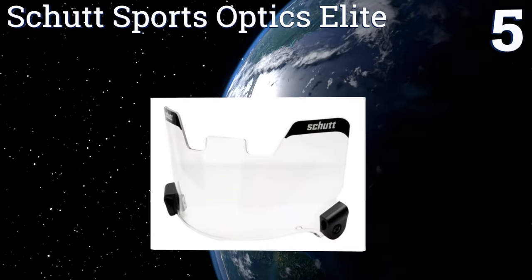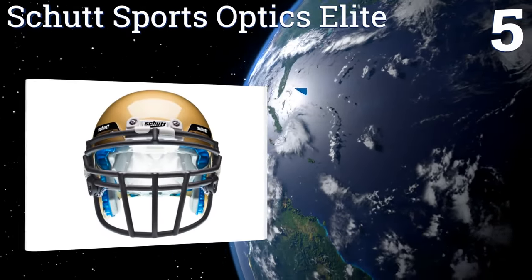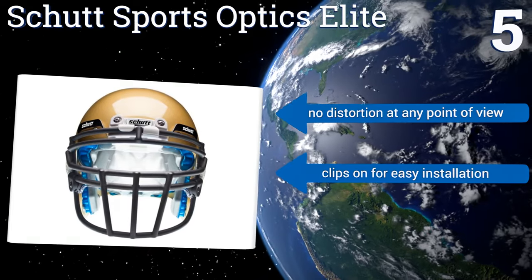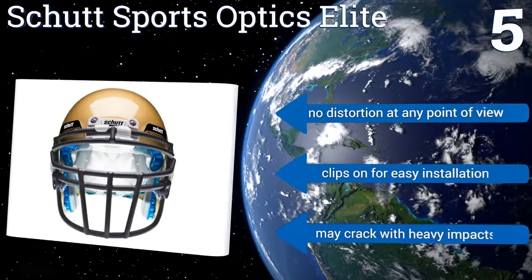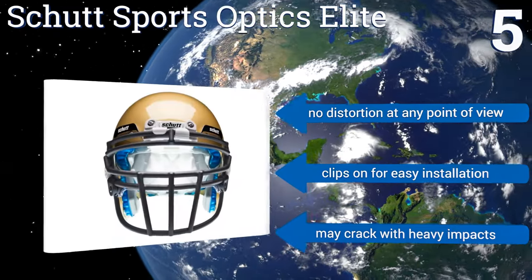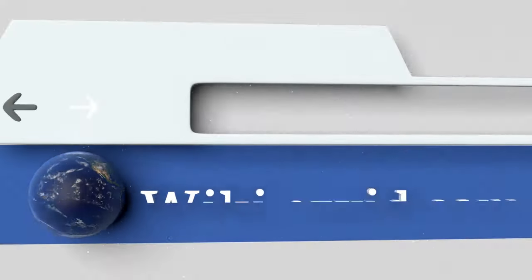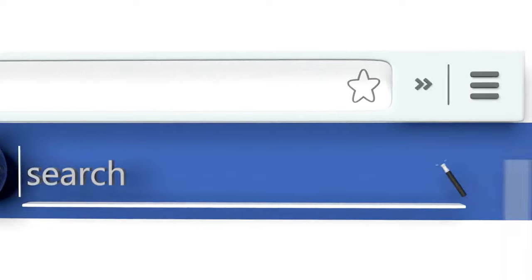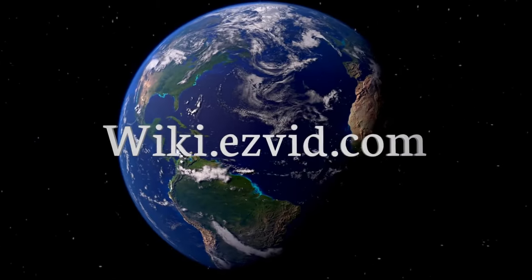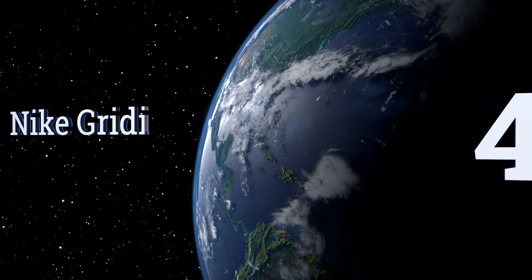Coming in at number five on our list, the Shut Sports Optics Elite is a great no-frills option. It attaches to the face mask easily, but the fit is extremely precise, meaning it may not work with non-Shut helmets. It does give the wearer pristine, glare-free vision with no distortion at any point of view, and it clips on for easy installation, but it may crack with heavy impacts. To see all of our choices, go to wiki.easyvid.com and search for football eye shields.